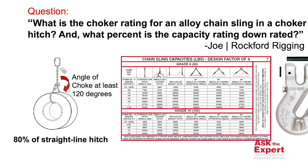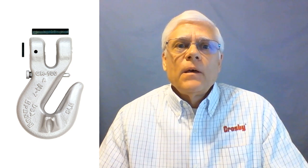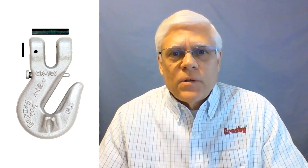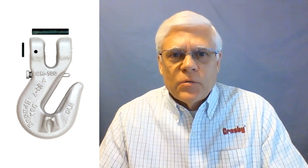With that being said, I should point out that this assumes the angle of choke is at least 120 degrees. Also, if you had a Crosby cradle grab hook on the end of the sling, you actually wouldn't lose any capacity — your choker hitch capacity would stay the same as a straight-line hitch.